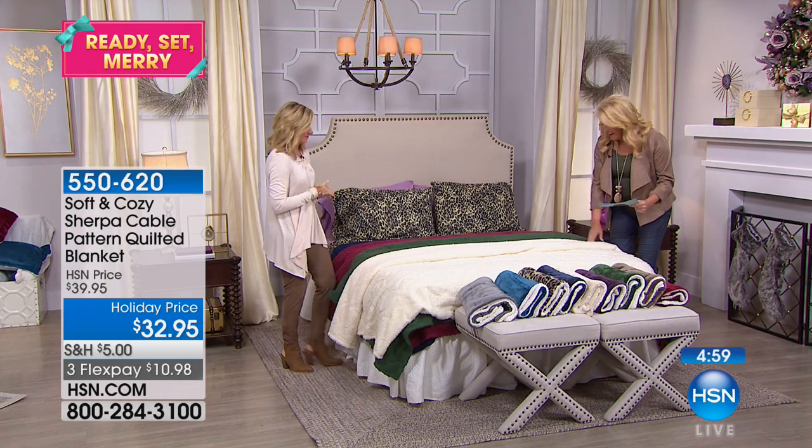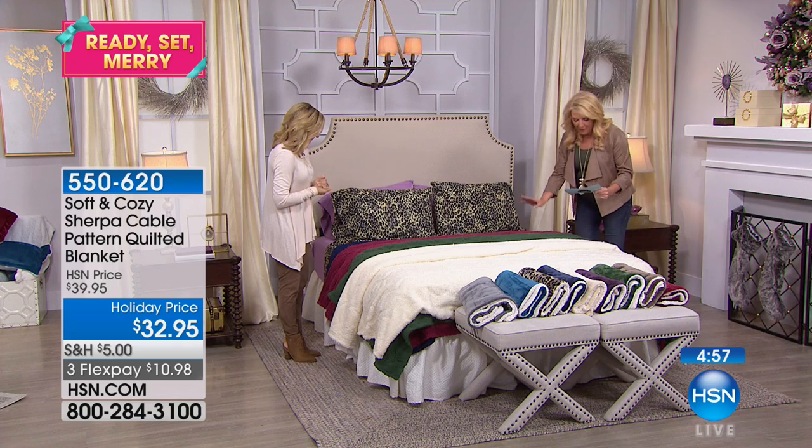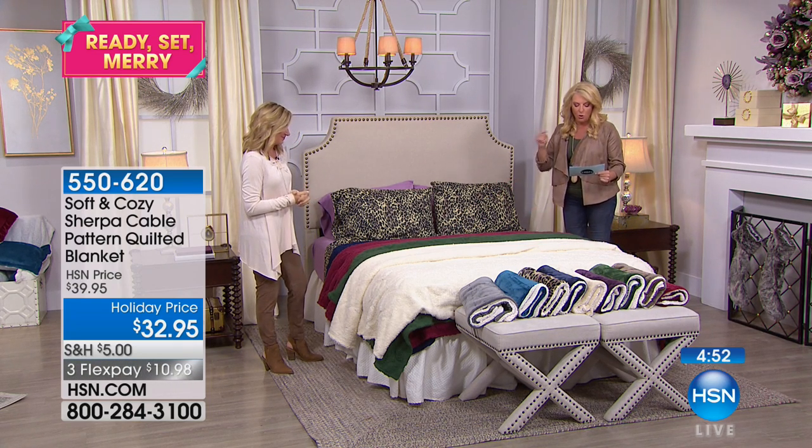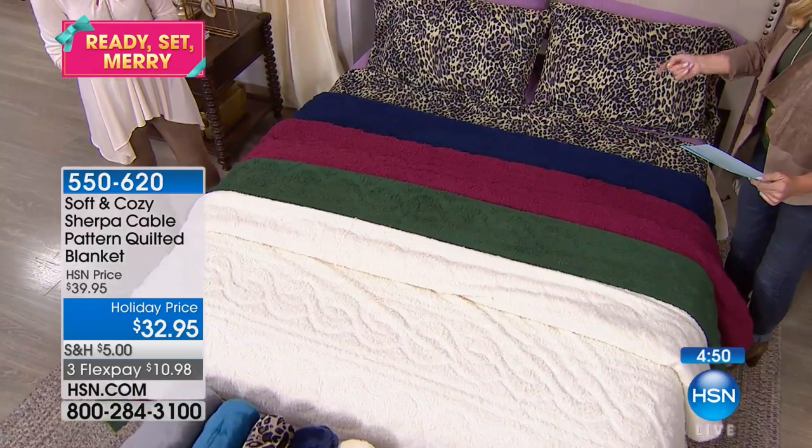The colors go really quick. Ivory, hunter green, we've got the wine, we have the navy. One, two — four colors. And this is twin/full queen combo or king. $32.95.